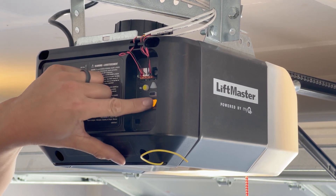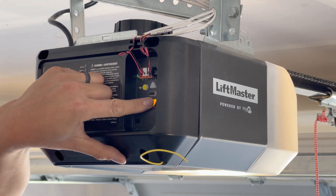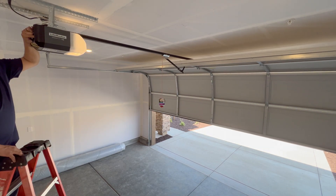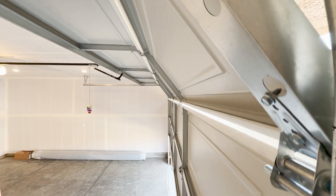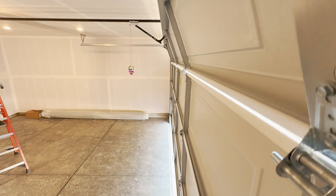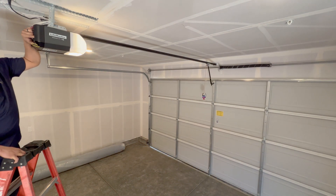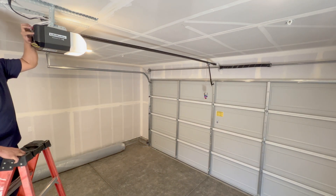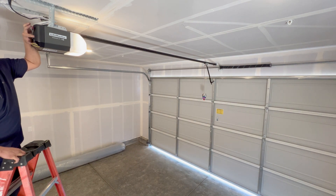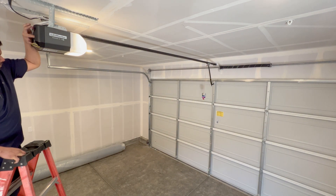Now we're setting the down limit. Press and hold the down arrow button until it goes all the way to the ground. If you see that the rail is bending too much, go ahead and press the up arrow to adjust it up. The point is to put enough pressure on the ground so that no light is exposed, but the rail is not bent too much.